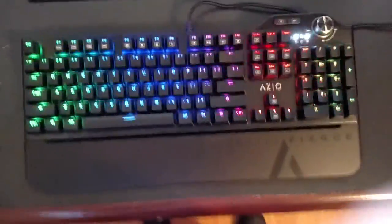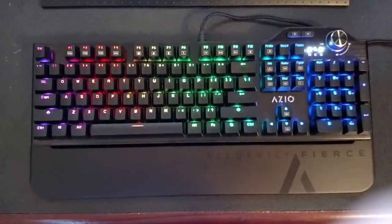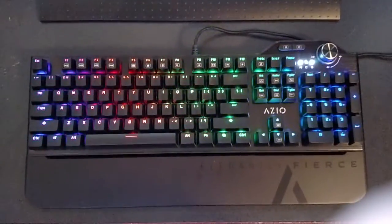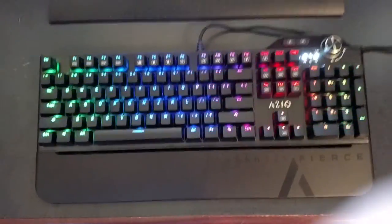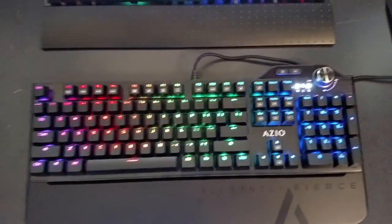That concludes my review of the ASIO MGKL80 keyboard. If anyone has any questions or comments, please post down below, subscribe and like the video — I appreciate it. Thank you for your time, have a good day, and game on, game hard, and go for the win.